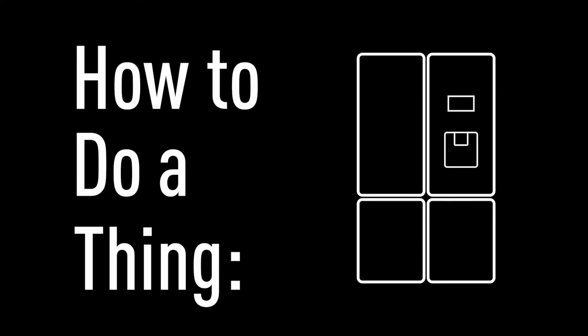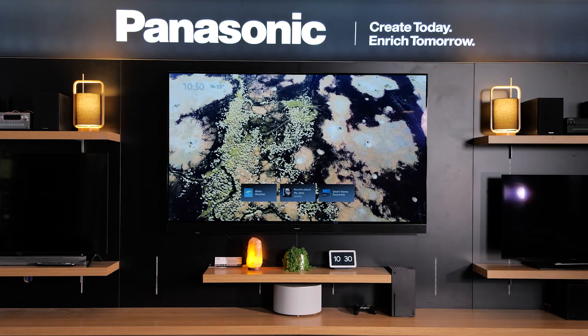Hello, Bruce here from Panasonic and this is how to do a thing. In this video I'm going to show you how to screen or cast your phone from an iPhone to your Panasonic Fire OS TV. Let's get started.